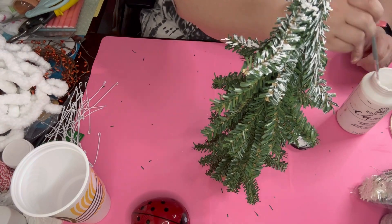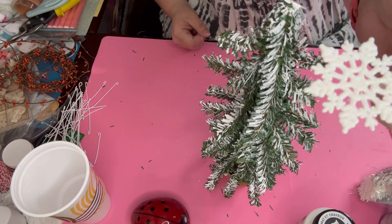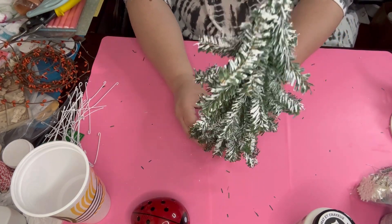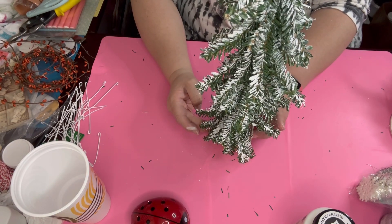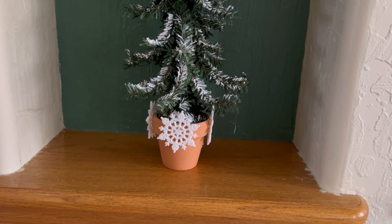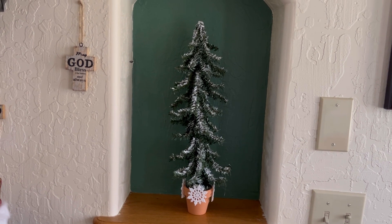I go ahead and take my Folk Art chalk paint in white and just give this tree a little bit of frosting. This is what the trees look like in the mountains when they're frosted — we don't even need to have snow on the ground; these trees can get frosted if there's condensation in the air. You can see the tree is kind of wonky a little bit, doing the little twisty-turny things trying to get to the sun. Then I go ahead and take those same snowflakes — I use four of them — and put them around the base of the terracotta pot. And there you have it. I'm actually thinking about making more of these for the little alcoves in my foyer.